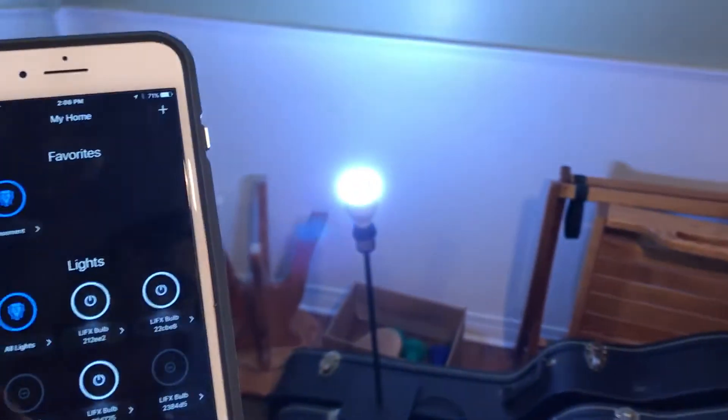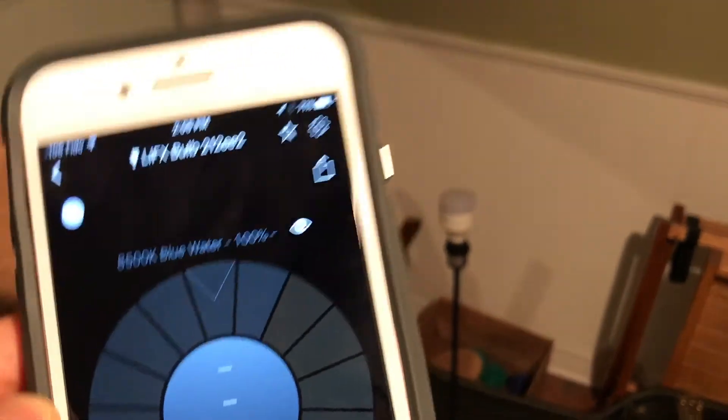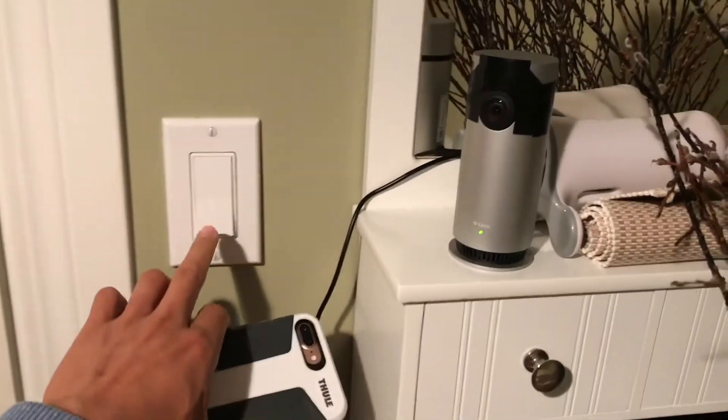After that, I installed the LIFX Plus bulb in the bathroom. The only way to tell if the bulb is a Plus version is to look for the eye symbol on the specific light bulb in the app. Once everything was in the bathroom, I shut the door and turned off the lights.